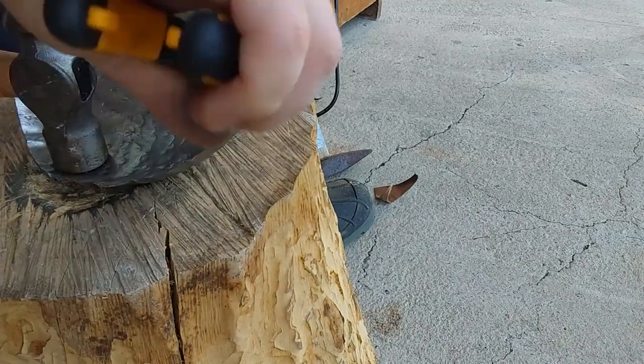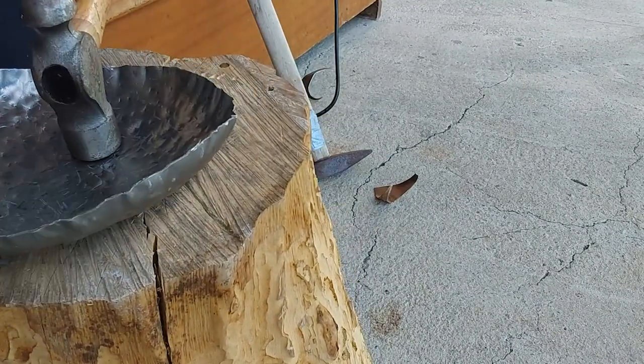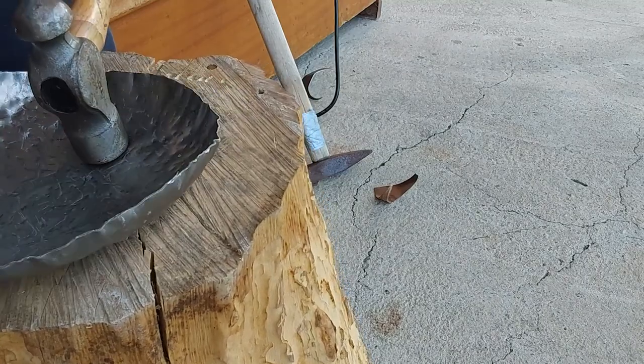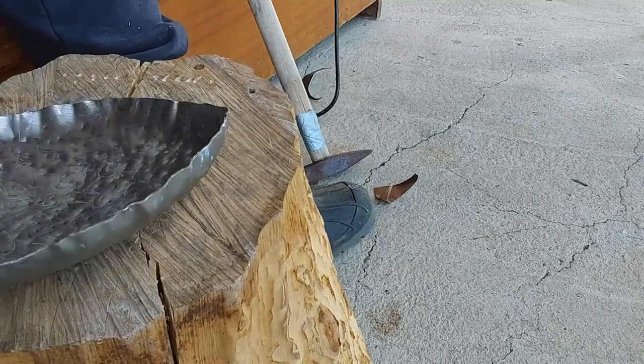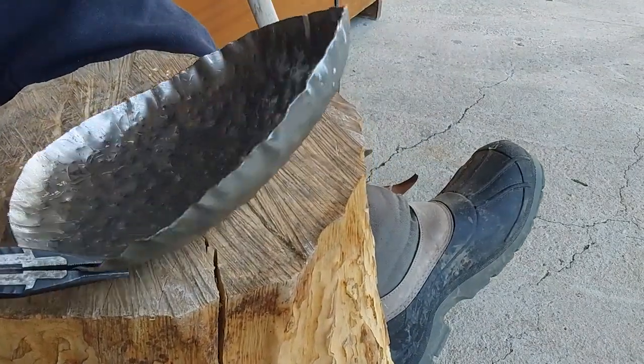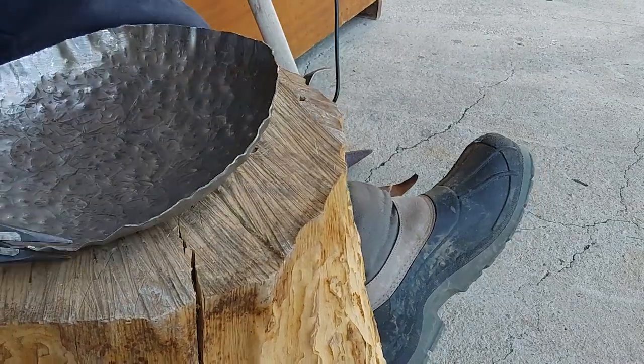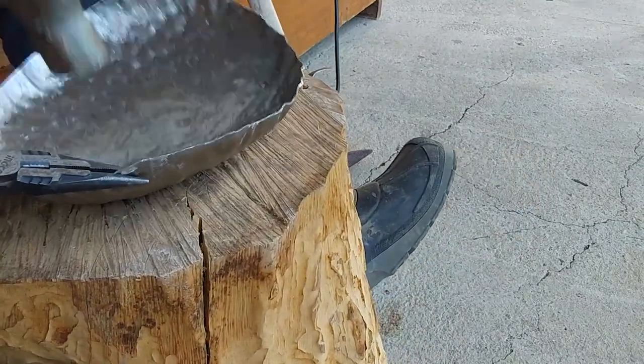For a beginner like me, especially in the art of dishing, it's a really easy and fun project. I'm banging out the rough shape of the dish from this plate, and after this I'll be slowly and meticulously banging with my rounded hammer to bring out the dish shape on my dishing stump.